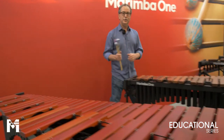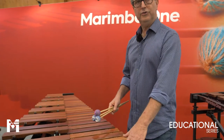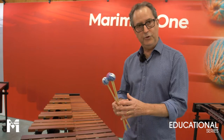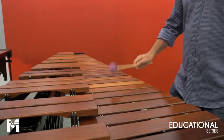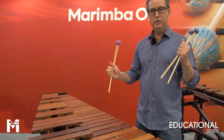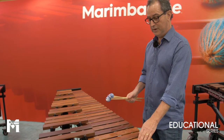Our next educational marimba is our rosewood model. This instrument has identical full concert size bars as the Paduk one, plus full concert size resonators. This is our traditionally voiced rosewood keyboard, and it's a really beautiful sounding concert-level keyboard on an educational instrument. If you're looking for that full-grade sound, this is really the way to go.